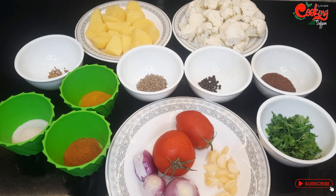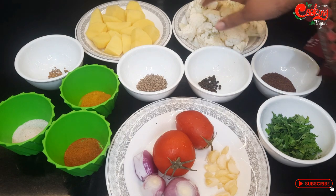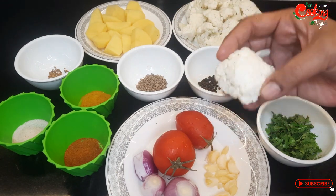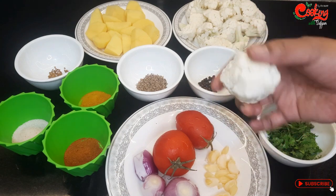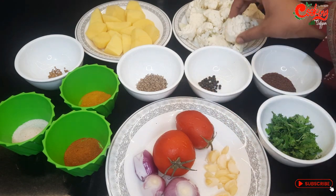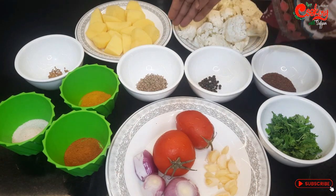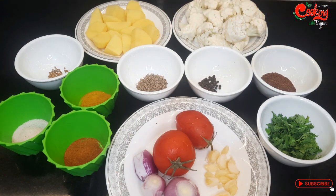یہاں پر میں نے آلو گوبی بنانے کے لیے گوبی لے لیے ہیں، 3 پاو گوبی ہے۔ میں نے اس طرح سے بڑی بڑی کٹنگ کی ہے، آپ لوگوں نے بھی اس طرح بڑی بڑی کٹنگ کرنی ہے تاکہ یہ گریوی میں دیکھنے میں اچھے لگیں اور ٹوٹیں نہ۔ آلو آپ لوگ اپنے حساب سے کم زیادہ کر سکتے ہیں، میں نے دو عدد آلو لیے ہیں۔